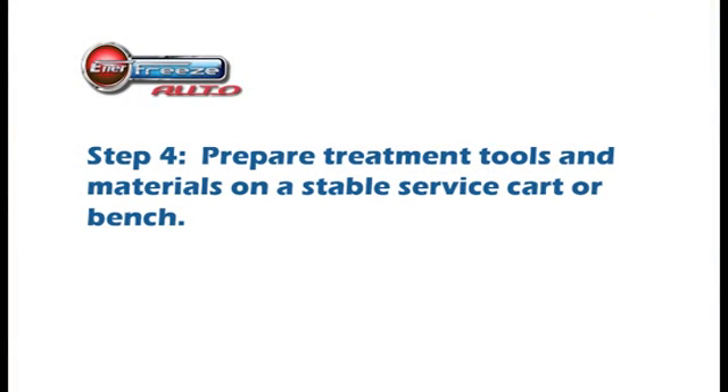Step 4: Prepare treatment tools and materials on a stable service cart or work bench. You don't want any clutter to trip you up during the installation.